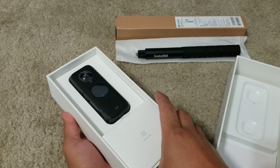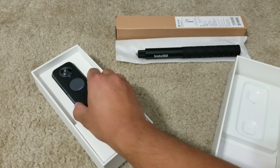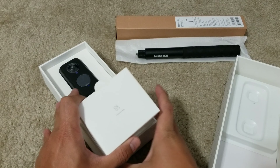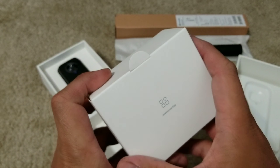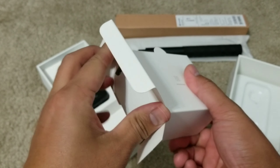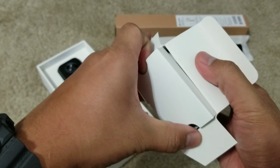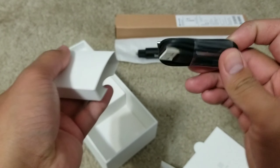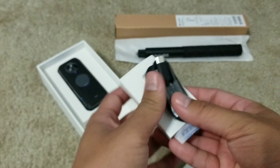Here we go — the first thing you will see is the camera itself, but we'll do that last. We can start to unbox the accessory bag. Let's open this and see what's inside. So here you can see this is the fast charger cable, and that's it.